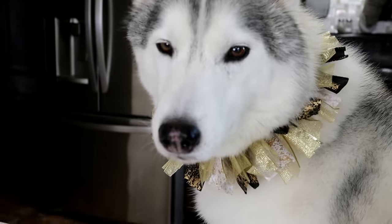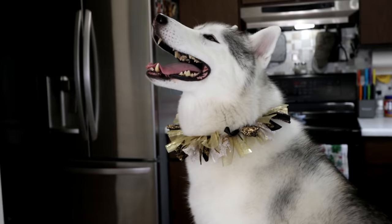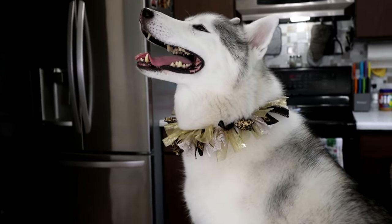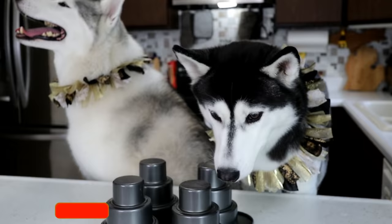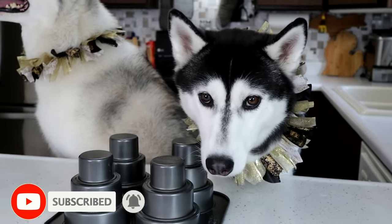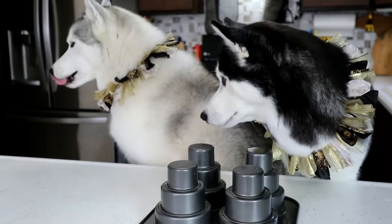Guess what we're doing today! Oh my gosh you guys, we recently reached one million subscribers! Thank you so much for helping us reach that goal! We have a few million subscriber videos planned, but the first one is — we gotta make a cake to celebrate one million subscribers! So that is what we are doing today. Welcome back to Gone to the Snow Dogs, where we show you what life with your dog can and should be like!